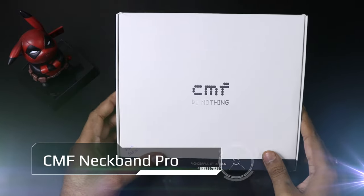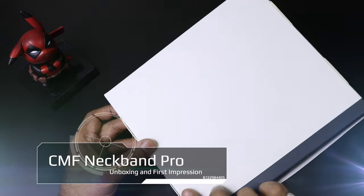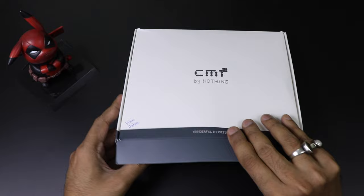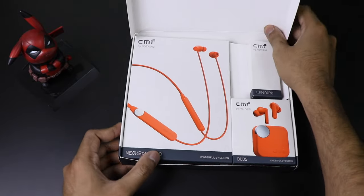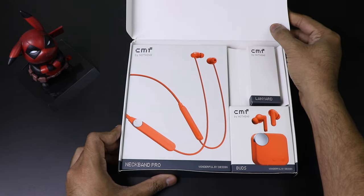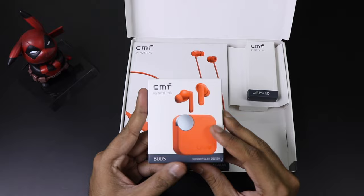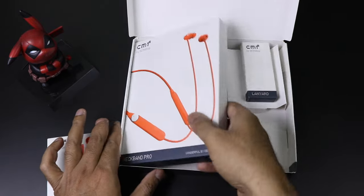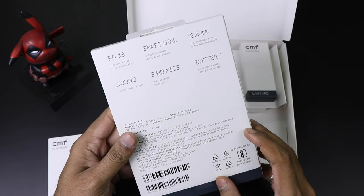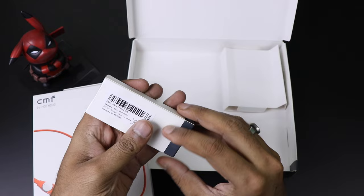Hi friends, we got a box from CMF by Nothing, a company based in London. In the box we are getting the earbuds — there is a CMF earbud and CMF Neckband Pro. I have already done the video about the earbuds, but this video will be only about the CMF Neckband Pro. Stay with us till the last part of the video to know the features, how it performs, whether it's worth buying, and what the price is.